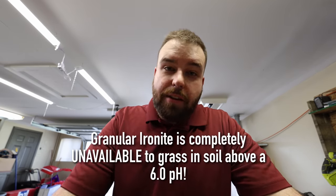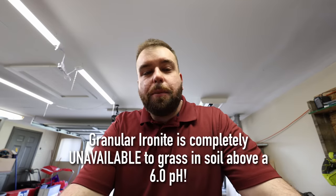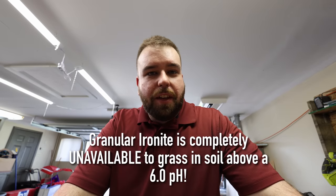One of the things that not a lot of people realize about Ironite — especially when it comes to the granular form — is that it contains a form of iron that's not readily available to your grass plants. But if you give it iron that is readily available to it, the difference is like night and day. I'm going to show you how I did it and give you the before and after results.